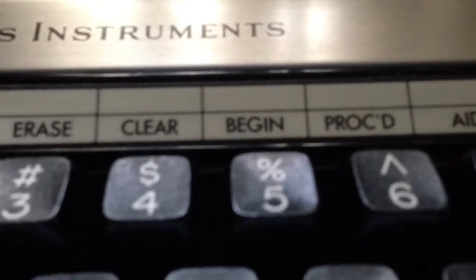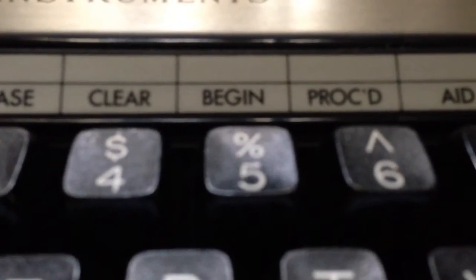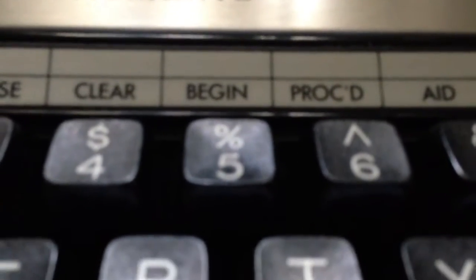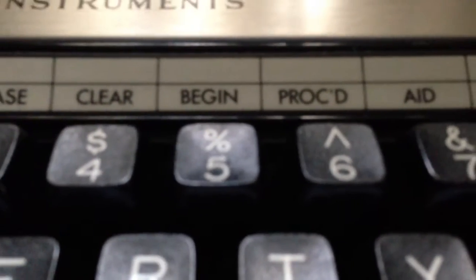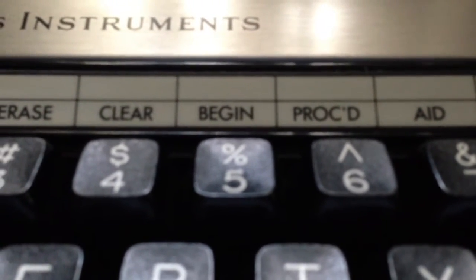So, a brief history. In 1979, Texas Instruments released their first home computer, the TI-99/4. The TI-99/4 was not successful at all. If you look up 'TI-99/4' on YouTube, you might be hard-pressed to find five or six videos. The reason is because they only sold between 50 and 100,000 units.